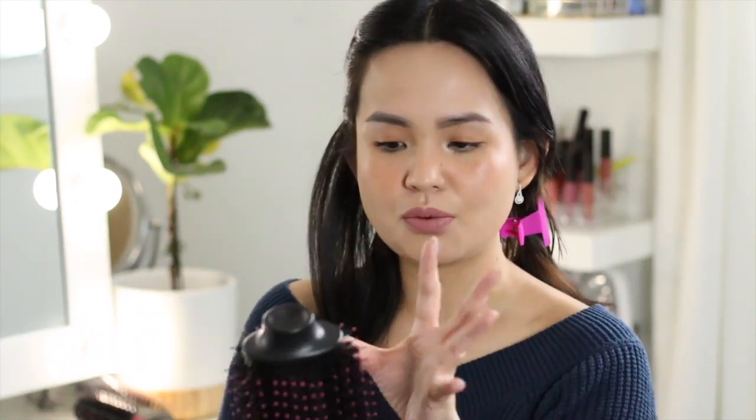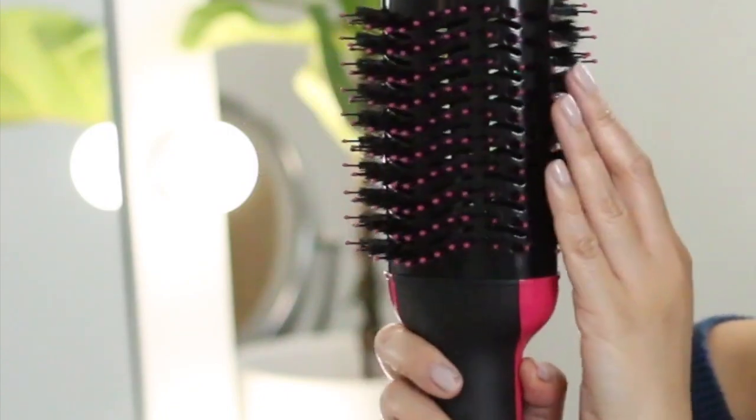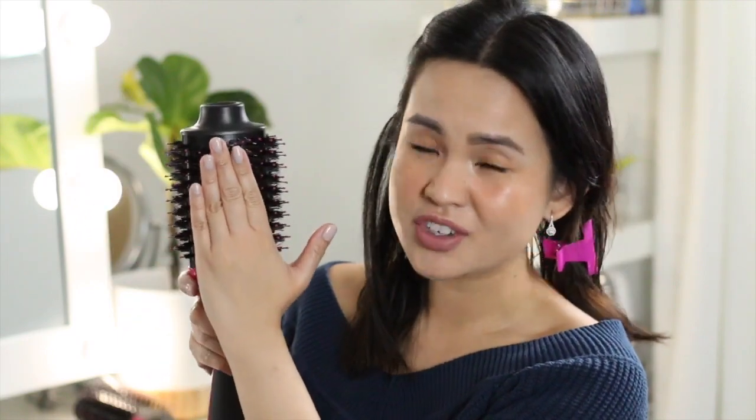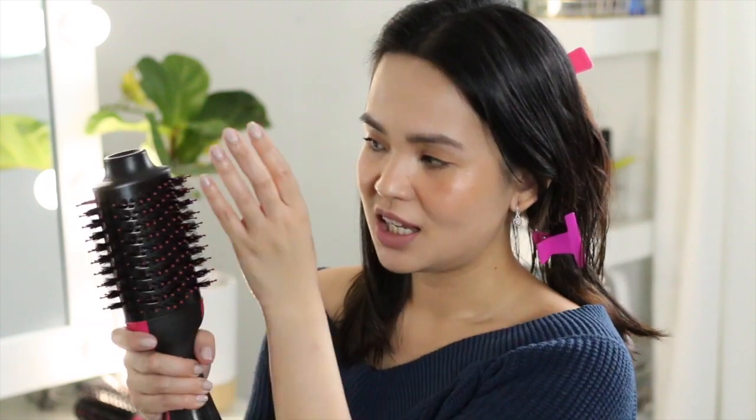First impression: I like that it really grips my hair. When I'm blow drying, none of my hair was flying out of the hairdryer. I've used a similar hairdryer before, but the difference is this one is rounder. You can see there are plastic bristles here, and on the sides there are shorter bristles than the plastic ones.